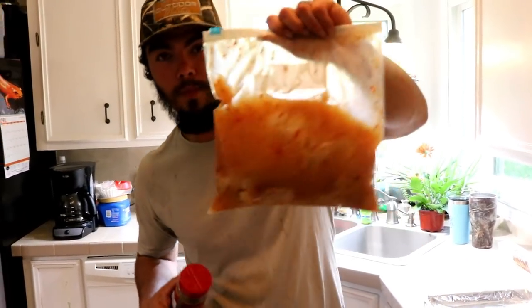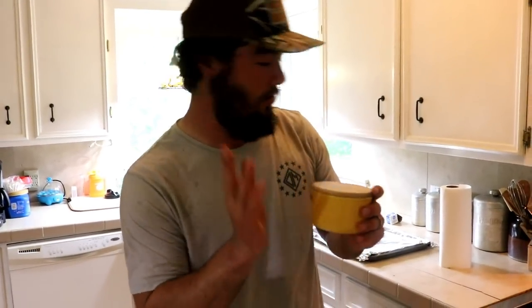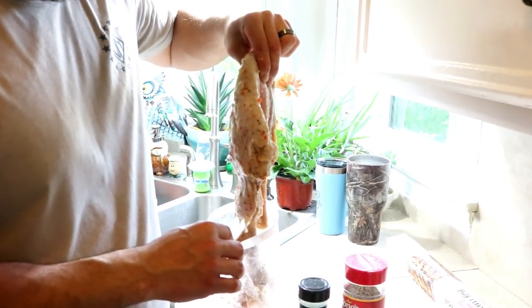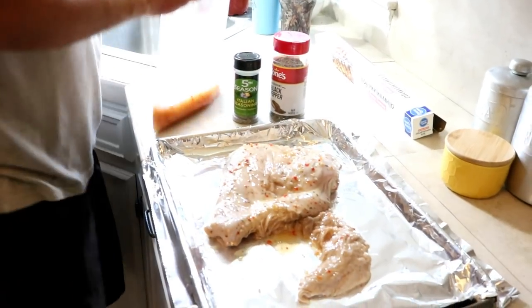What we're going to be making is some wild turkey alfredo with pasta and garlic bread. You're going to need to marinate your breast — I'm just doing one because we're feeding four people. You're going to need some Italian seasoning, some black pepper, and some regular salt. The purpose of the Italian dressing is to make the meat not so tough and to kind of kill the game flavor. We got big old juicy meat right there that comes straight from the woods.